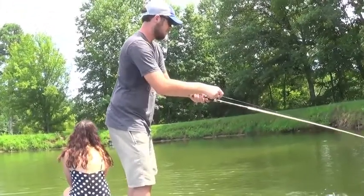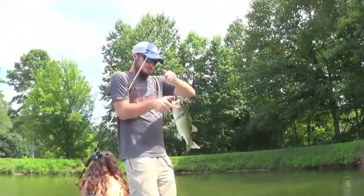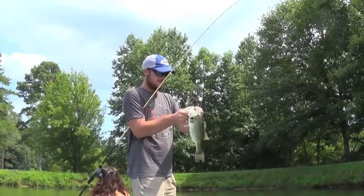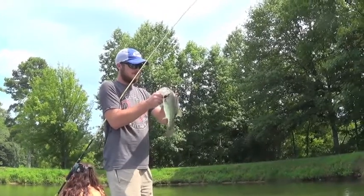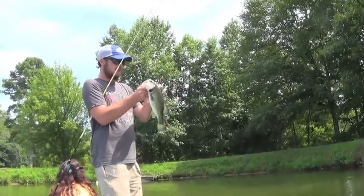Got a decent one on a jig — a little bit smaller one, but he ain't too bad. Just flipping it around these trees and working it real slow. I love fishing like this. You'll feel them hit it — it just don't take much. You've got to drag it through some of that heavy cover.